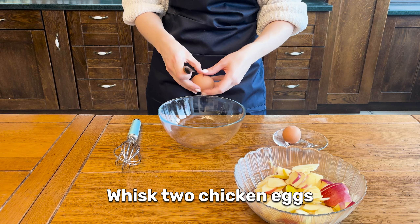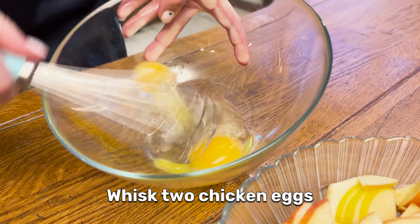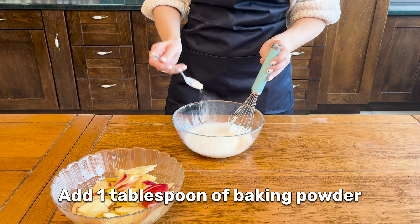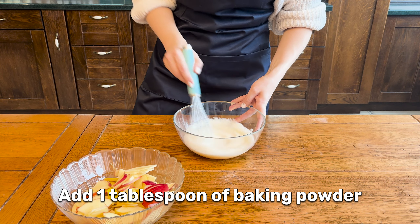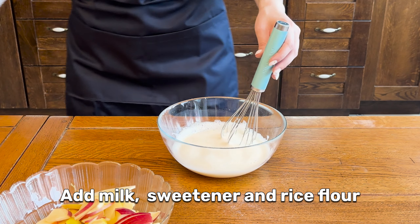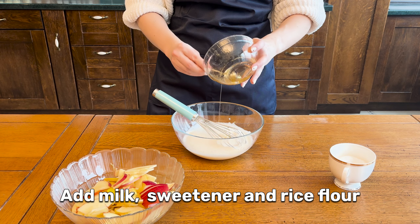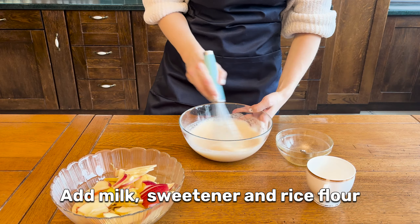Then, whisk 2 chicken eggs, add 1 tablespoon of baking powder, add 50 grams of milk, sweetener or honey, and 60 grams of rice flour. Mix well.